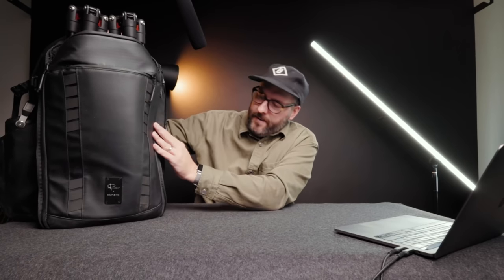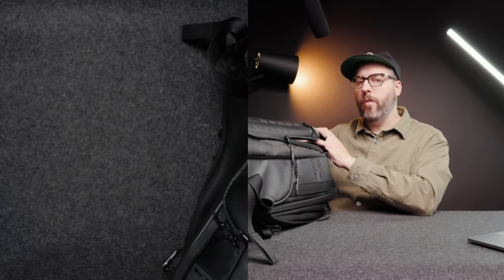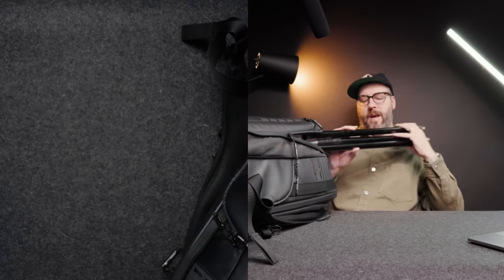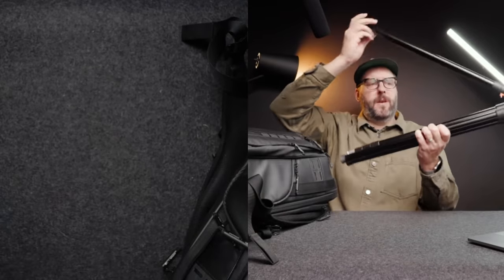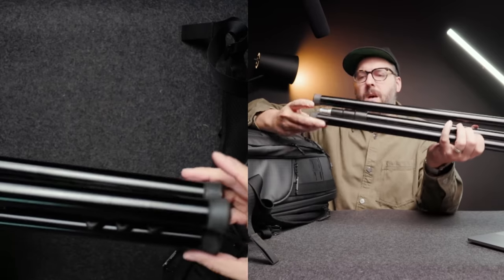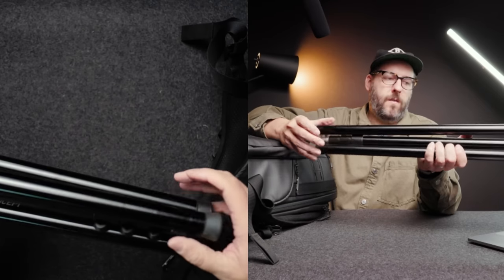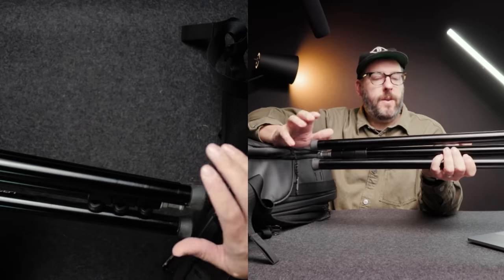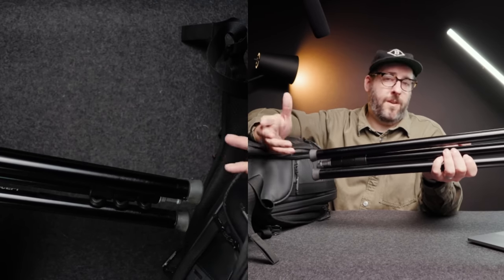Right off the bat, this is that Nomadic Peter McKinnon — the version one, the big one. It opens up and expands right here, which is absolutely fantastic because it allows me to put big things like these light stands on here. These are by KNF Concept — they're about 50 bucks, they go about seven feet, and they're super lightweight. They don't hold super high weight capacity, but they did a pretty good job for my particular needs at this last wedding.